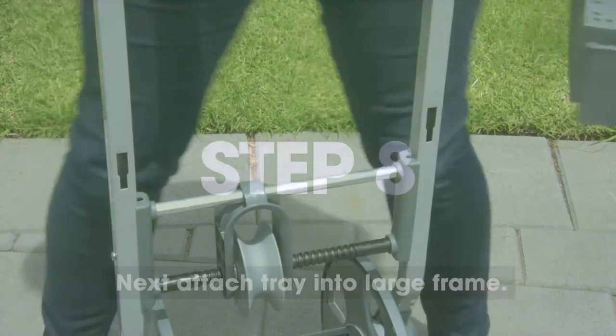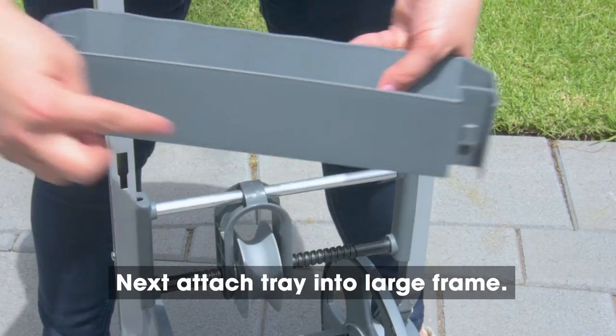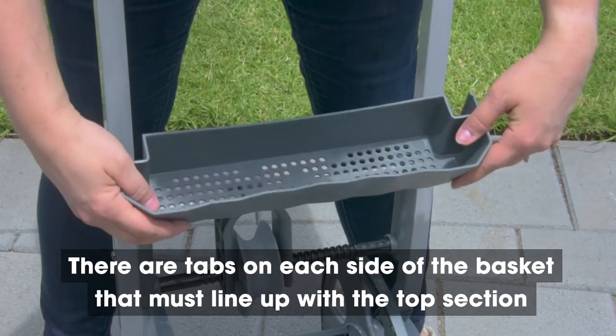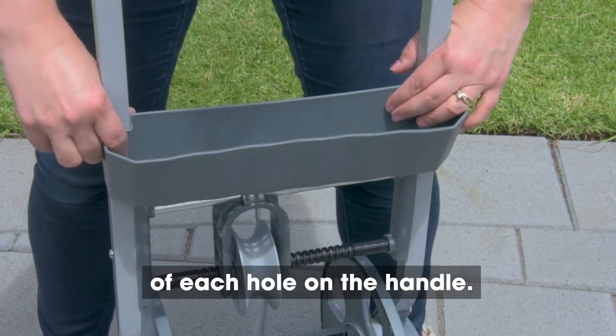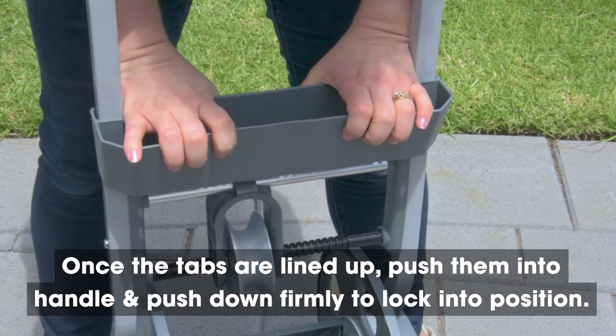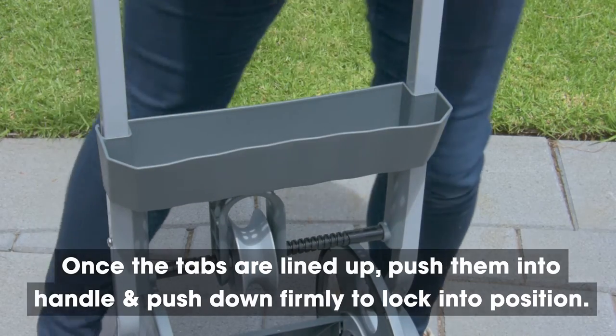Step 8. Next, attach the tray into the large frame. There are tabs on each side of the basket that must line up with the top section of each hole on the handle. Once the tabs are lined up, push them into the handle and then push down firmly to lock into position.